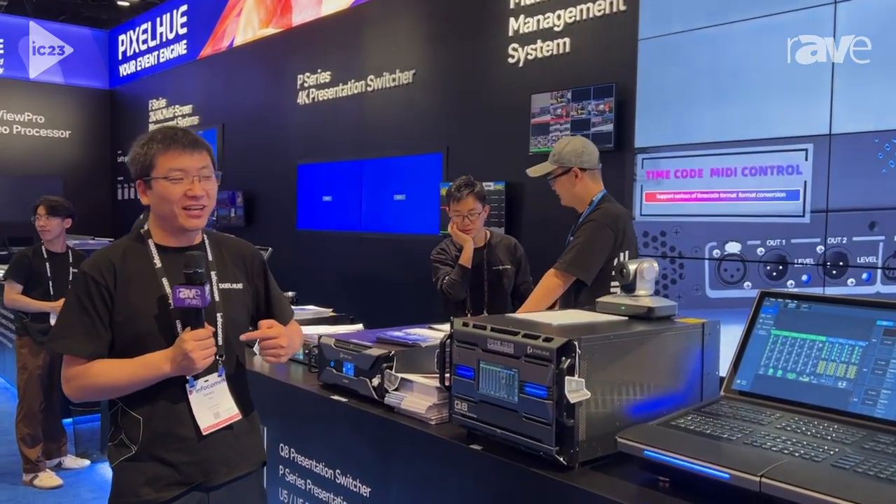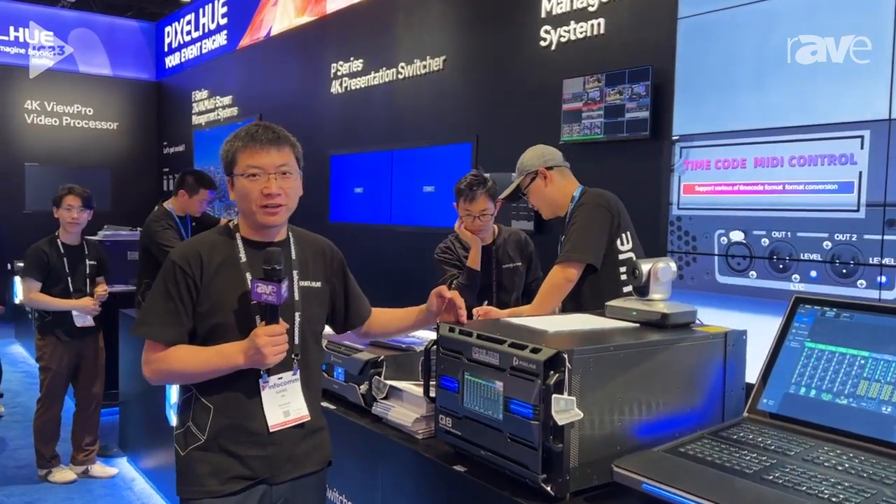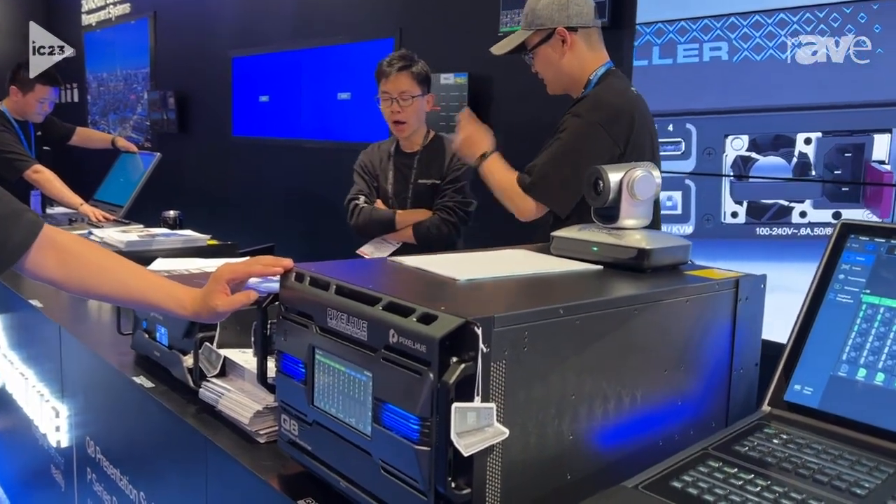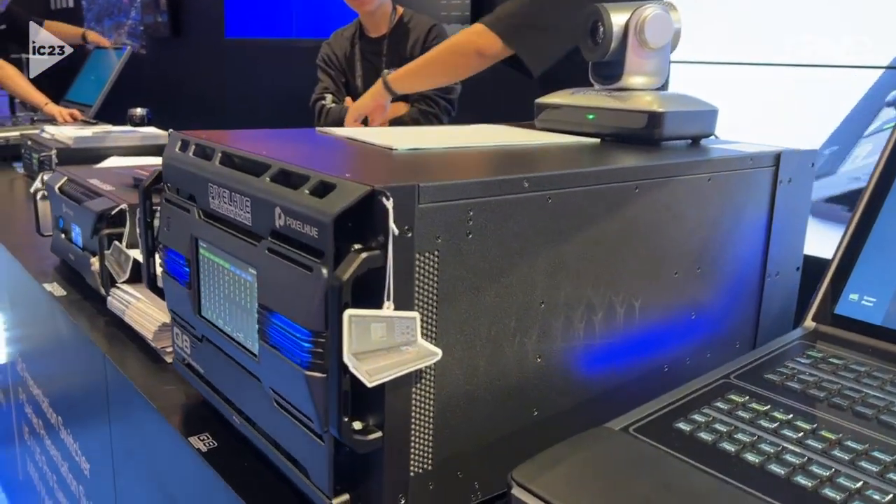Hello, this is Jack again. Let me introduce our presentation switcher. This switcher is a 4K, 8K multiple screen management system.